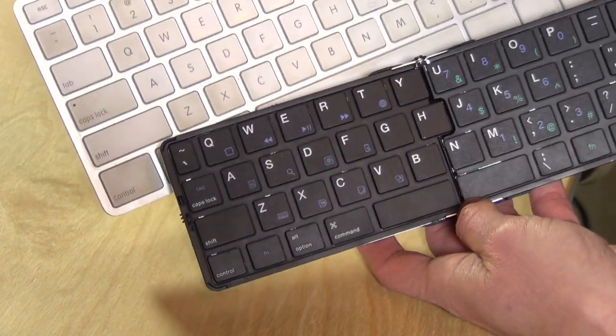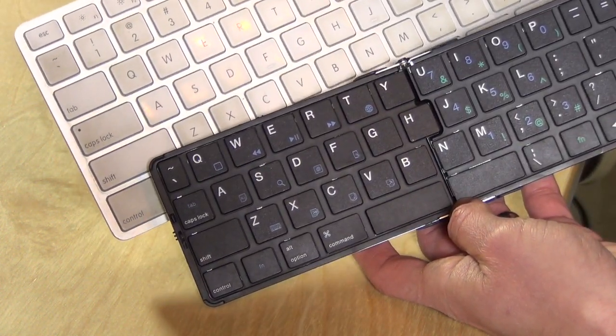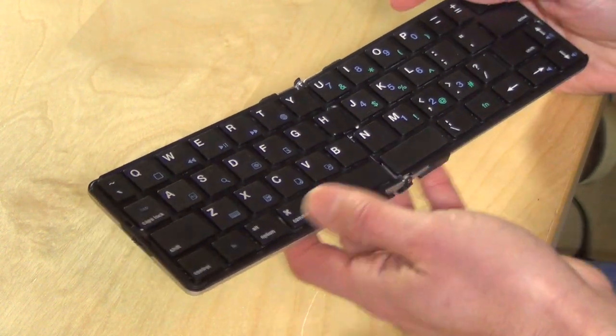If you compare this to a regular desktop keyboard, you can see the keys are very, very close to full size, if not full size themselves, which was nice to see.